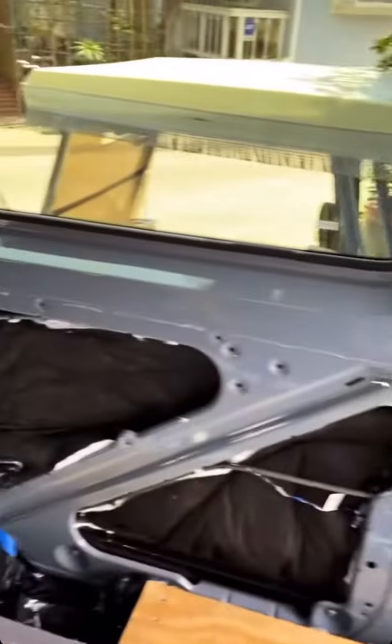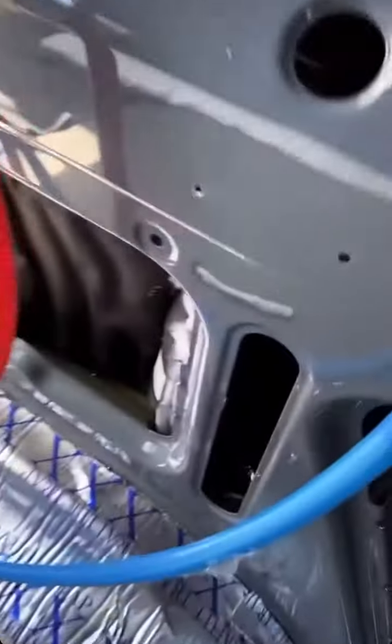And then we're shoving it into all of these holes and cavities inside the van. Even in here it goes way far down and way far up, and we're just giving it all nice insulation.